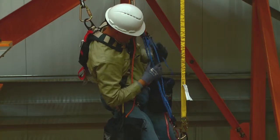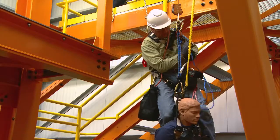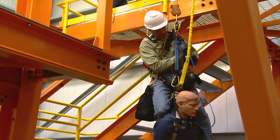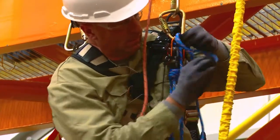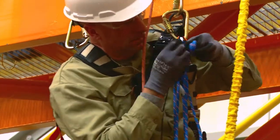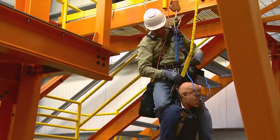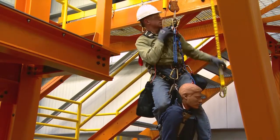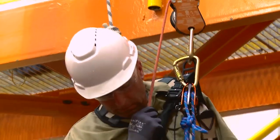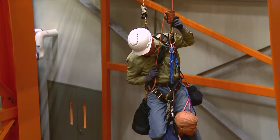With the RTU cam in the lock position, begin to raise the fallen person high enough to be able to disconnect their lanyard from the fallen person's harness. Tie a stopper knot in the RTU rope to prevent the RTU from extending while descending with the fallen person. Disconnect the fallen person's lanyard from the harness. Descend with the fallen person using the 3M DEUS 3700 series controlled descent device under manual control.